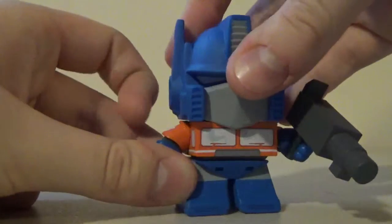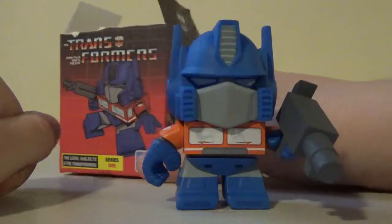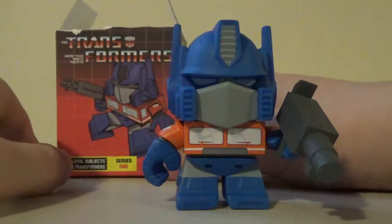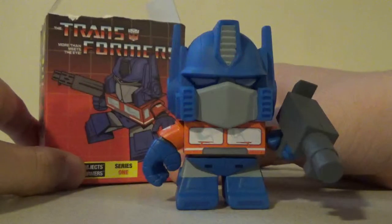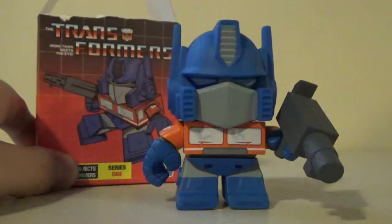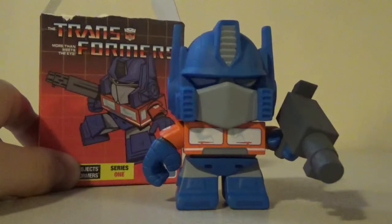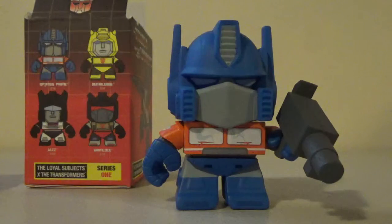The paint is really nice and the detailing is really nice, especially on the head. Underneath, we have the Transformers and the Loyal Subjects branding. All in all, this is just a good figure to have. I got mine at Barnes & Noble. If you can find these guys there and you want Optimus, I'd say go for it and I wish you luck. There's also a Series 2 — I don't remember exactly who's in that line, but I know that Slag, Shockwave, one of the Insecticons, and a few others are in it. You can go for that as well.